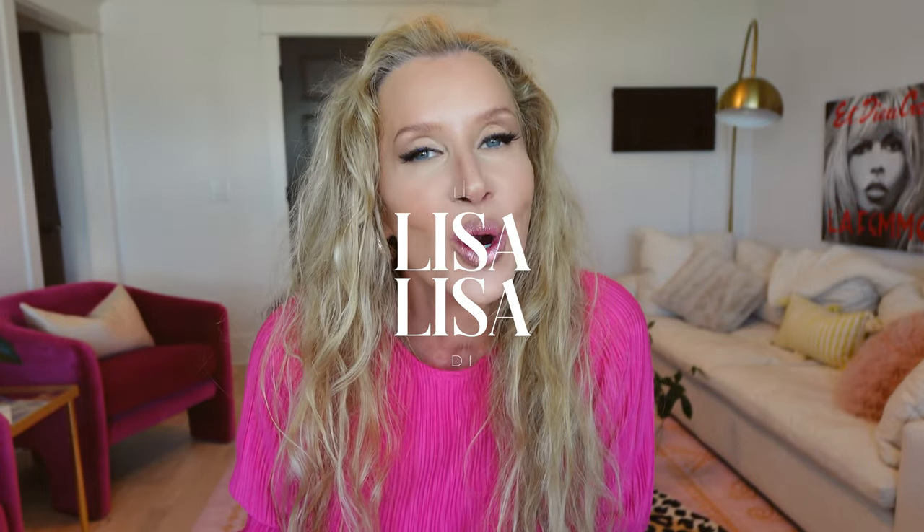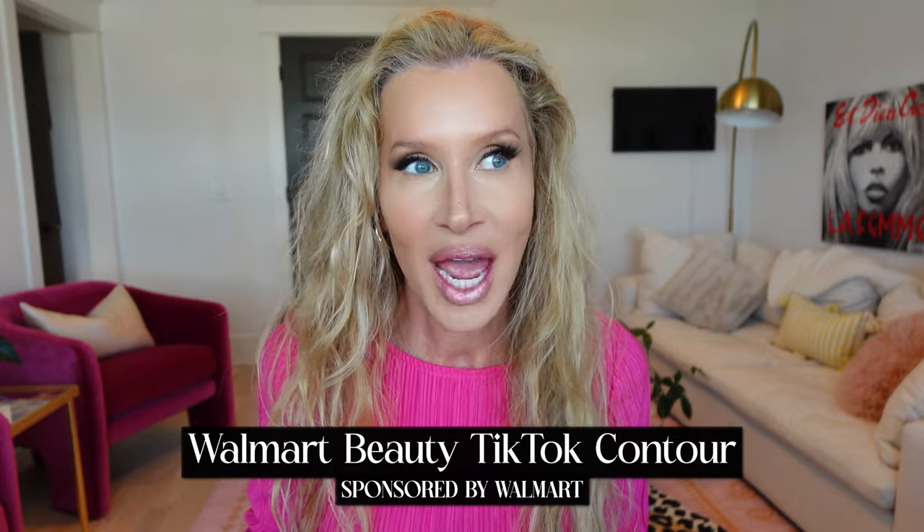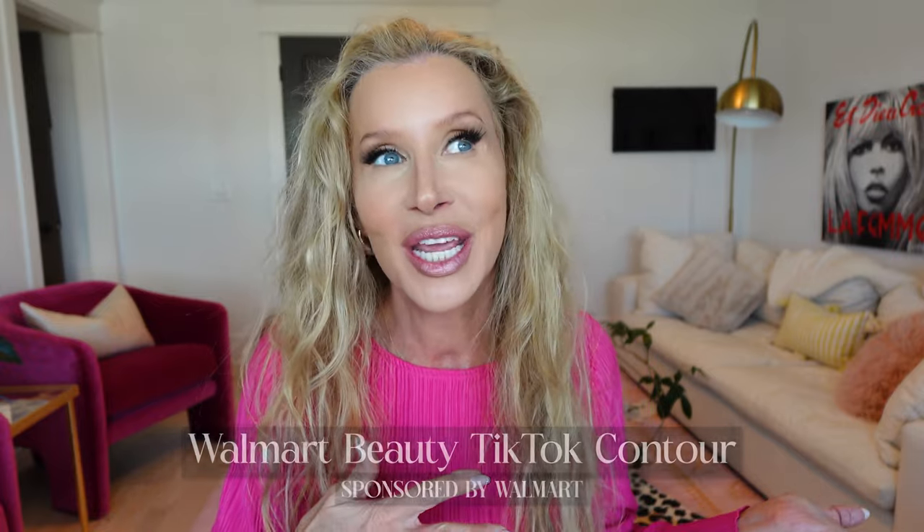Hey guys, it's Lisa. Today I am partnering with Walmart to share with you one of the best makeup tips, hacks, whatever you want to call it, that I have seen in a long time. It's actually from TikTok. I don't watch TikTok — I think I have some stuff on there, but I'm just kind of maxed out. But a lot of you send me good things from TikTok, so I figured there's probably more of you out there that don't watch TikTok that I could share this with.